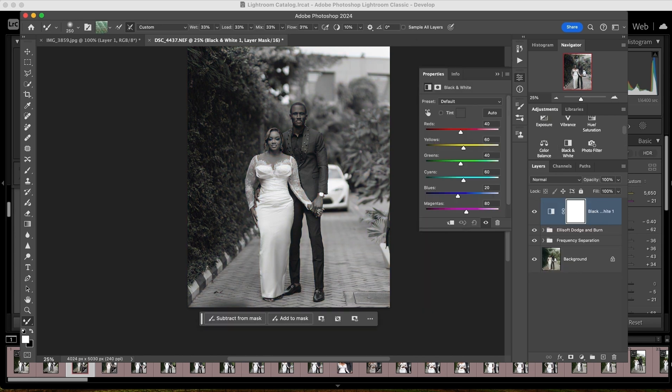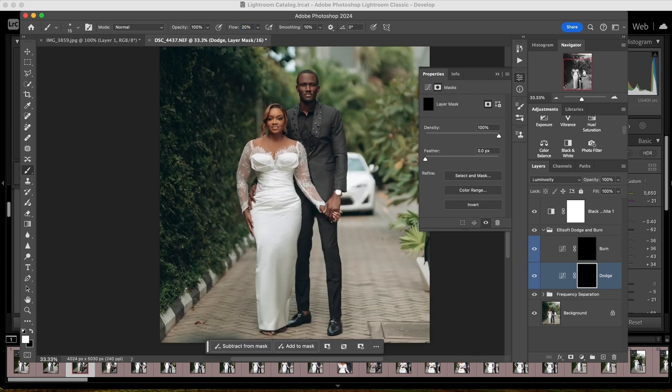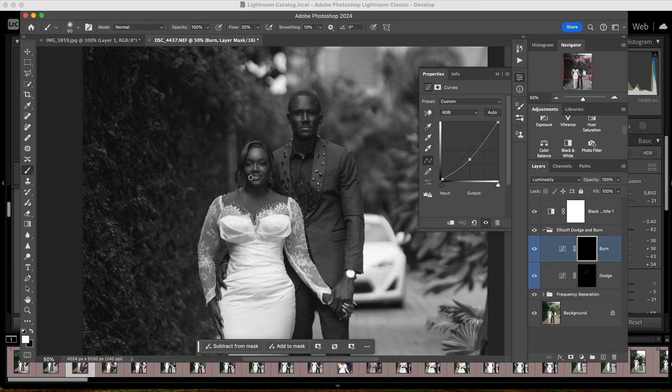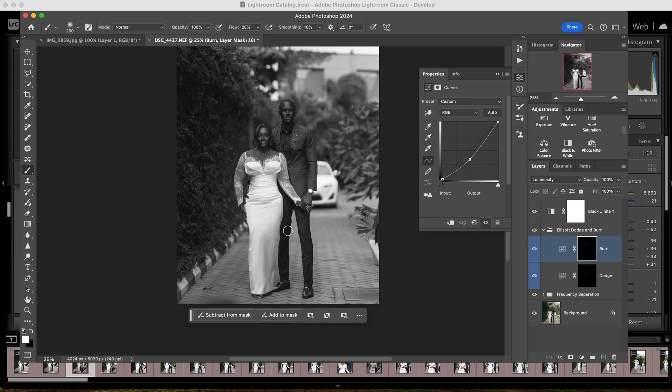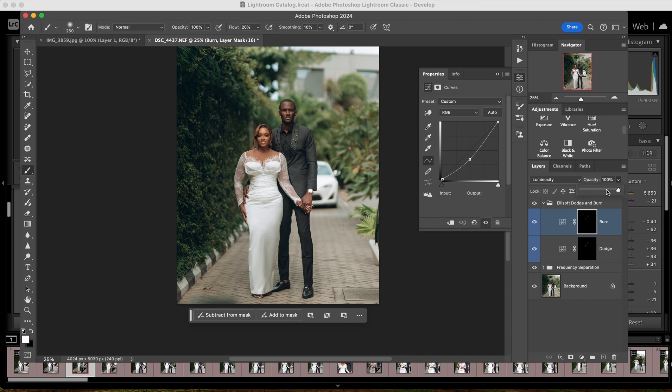I convert the image to black and white so I can see my dodge and burn clearly. I click on my dodge brush, set opacity to 100, and my flow is set to 20. I brighten the bright areas quickly on the dodge layer. Then I darken the dark areas on the burn layer. It doesn't take much time. I get rid of the black and white layer — before and after looks good. Let me take down the opacity a bit, and take down the burn opacity too.